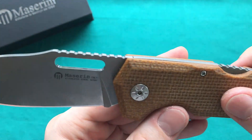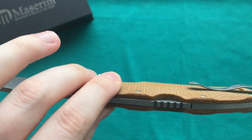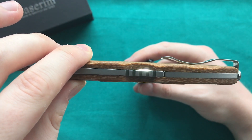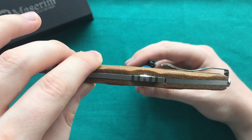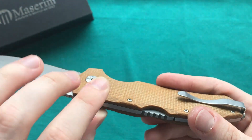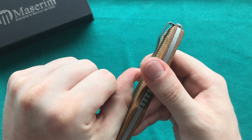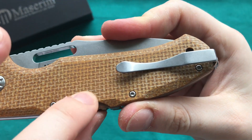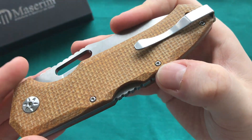One thing I noticed is slight gaps between the scales and the back spring mechanism where you depress the backlock. Other than that, the fit and finish is done really well — it's just that small gap at that portion of the handle. The pocket clip works quite well — very nice and strong, but easy to get in and out of the pocket because the micarta isn't the most grippy material, though it won't shred your pockets when using the knife.